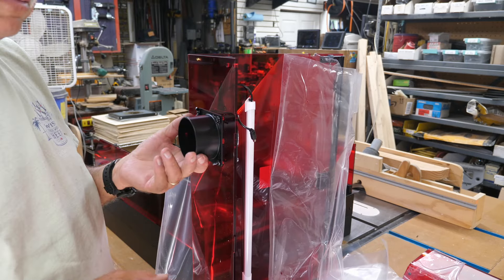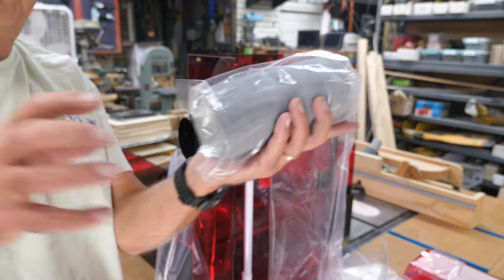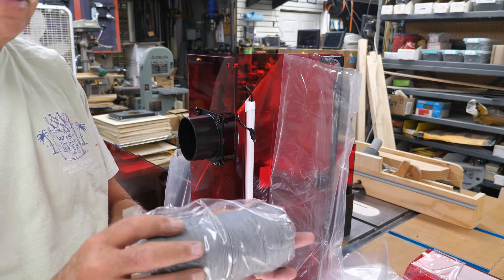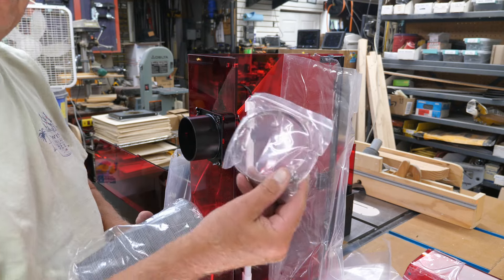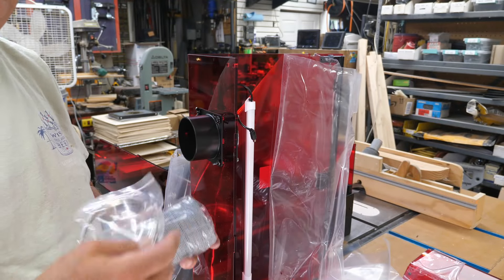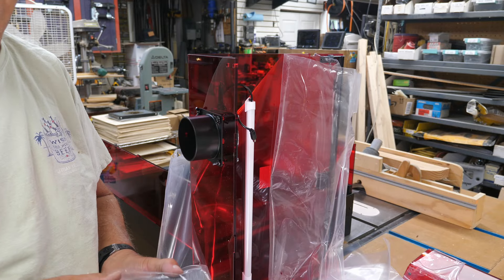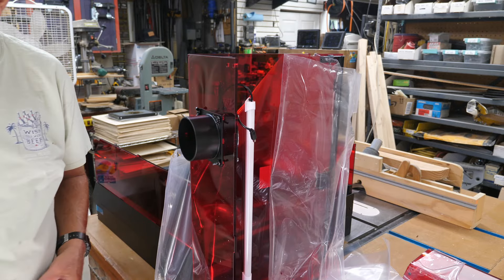The exhaust tubing expands and you can pull it out. It's kind of an odd size but you can adapt it. They give you a clamp to put around it so the tubing slips over the port and you put the clamp on. I'm not going to do that right now because I'm just going to have my shop door open and let it blow out the front door.